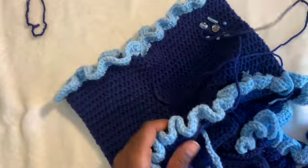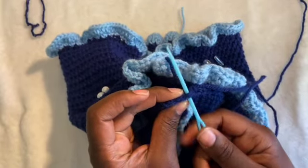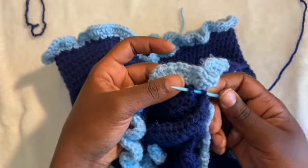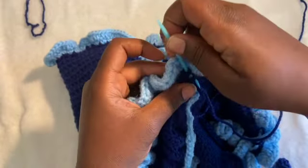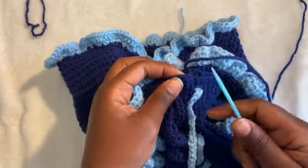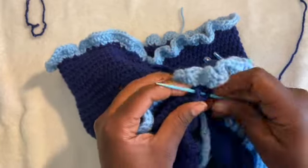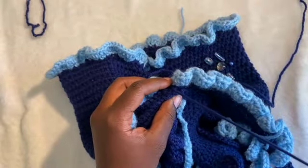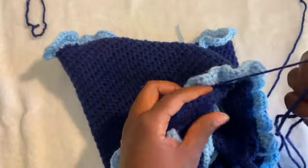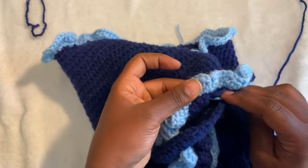I'm going to keep my sewing needle on the thread. What we're going to do is just go back and forth — go in the half double crochet we did here, go behind the stitch, and keep doing that back and forth. Next stitch, behind that next stitch. I'll just do that the entire time — going down each stitch. It's not the most ideal method of sewing, so if you have a better way that's fine.